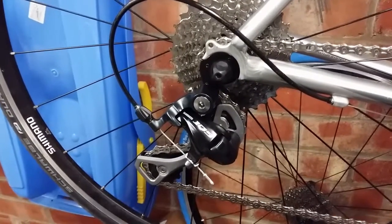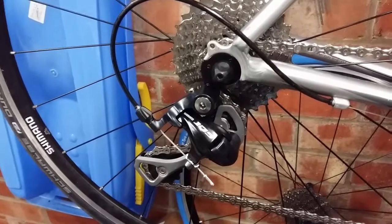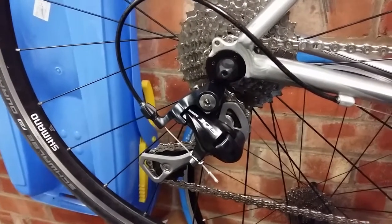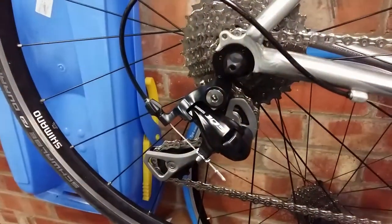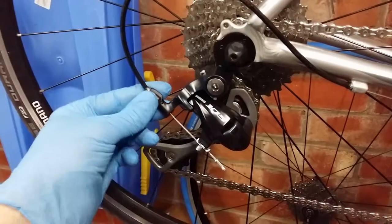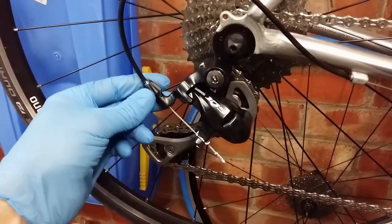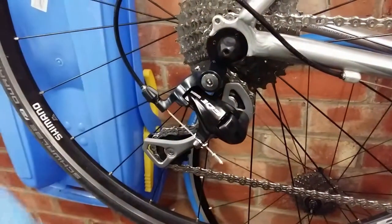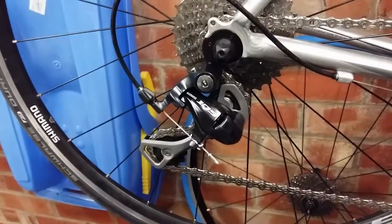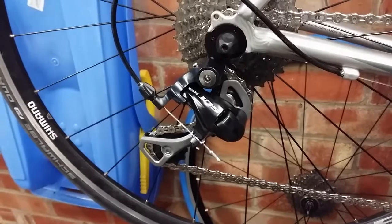I just need to do a crude adjustment of the gears so I can drive the chain up and down the cassette. Shift up one cog, pedal, and whilst doing so turn the barrel adjuster anti-clockwise until it shifts and is quiet. That'll be a crude adjustment and allow me to go up and down and check the chain length.